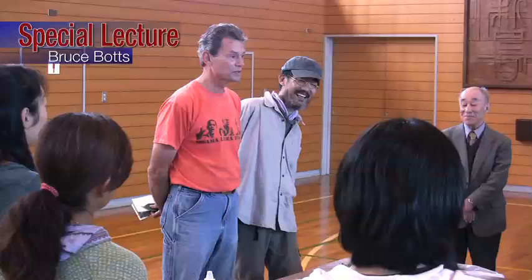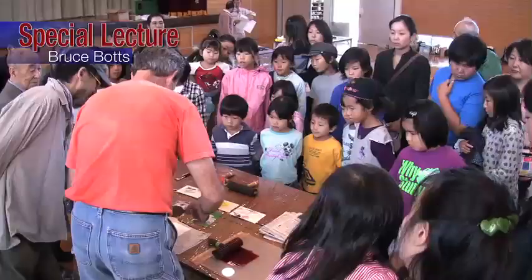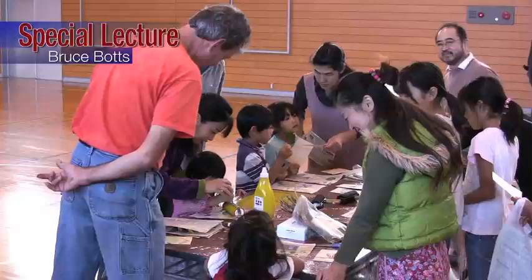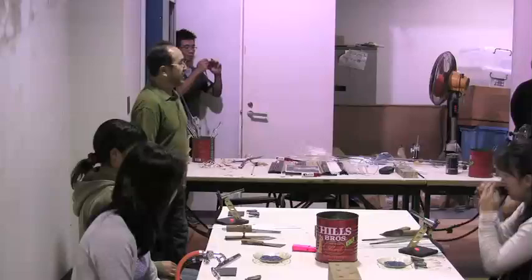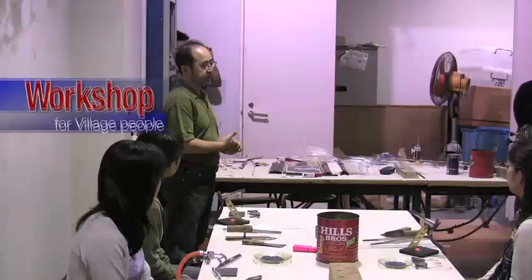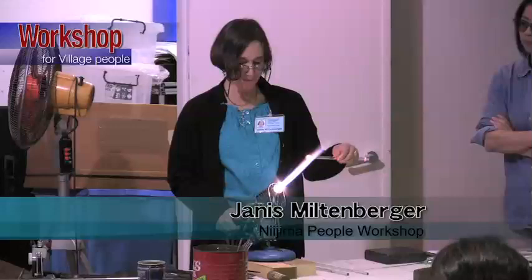So we have a little bit of time to make some postcards. I'll show you how it works. So first, you have a good strong flame.